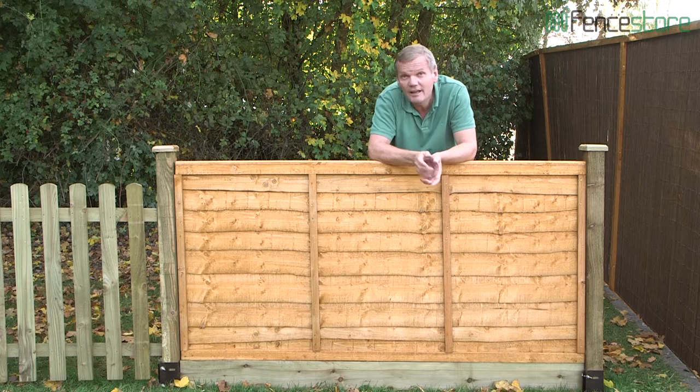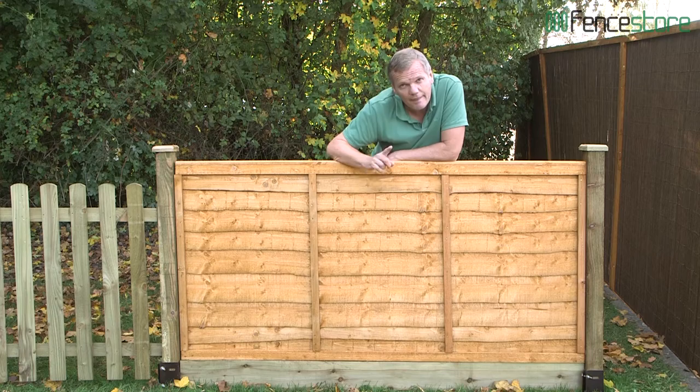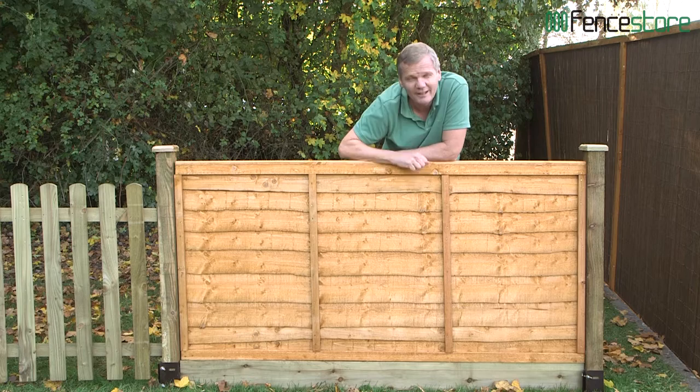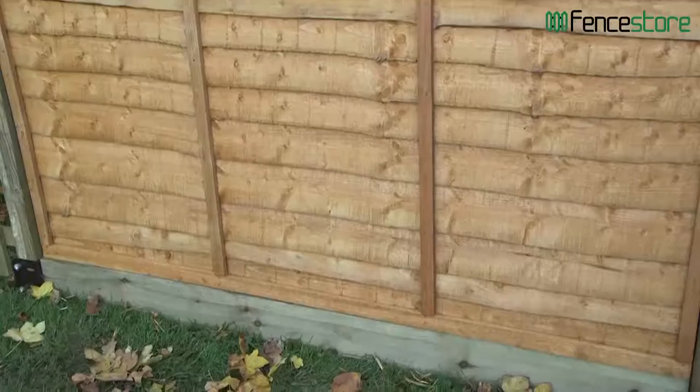The first fence panel a lot of people go for is something like this — it's called an overlap panel. Each of the horizontal boards overlap each other, which means water runs really easily down it. Each board is a slightly different size and has a wavy edge, giving it a great rustic appearance. The whole thing is framed and has two vertical bands at the front and back to give it a lot of rigidity.